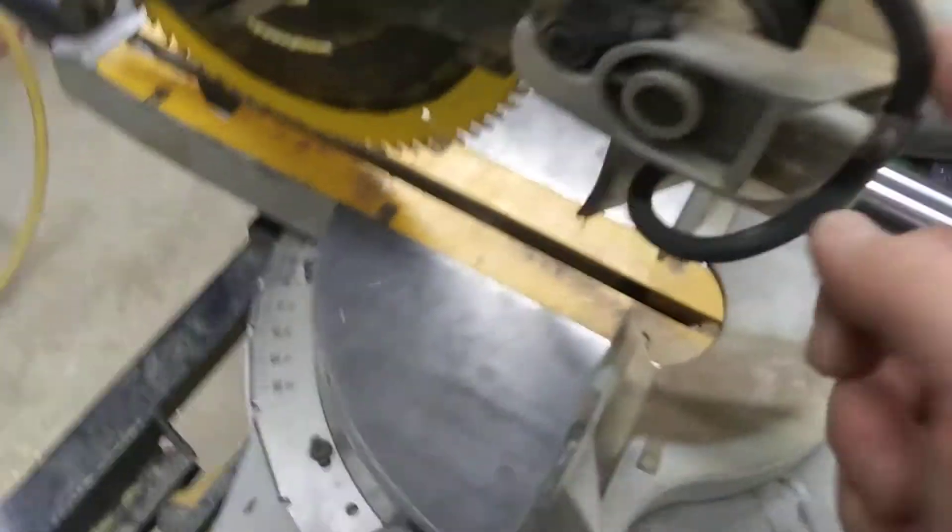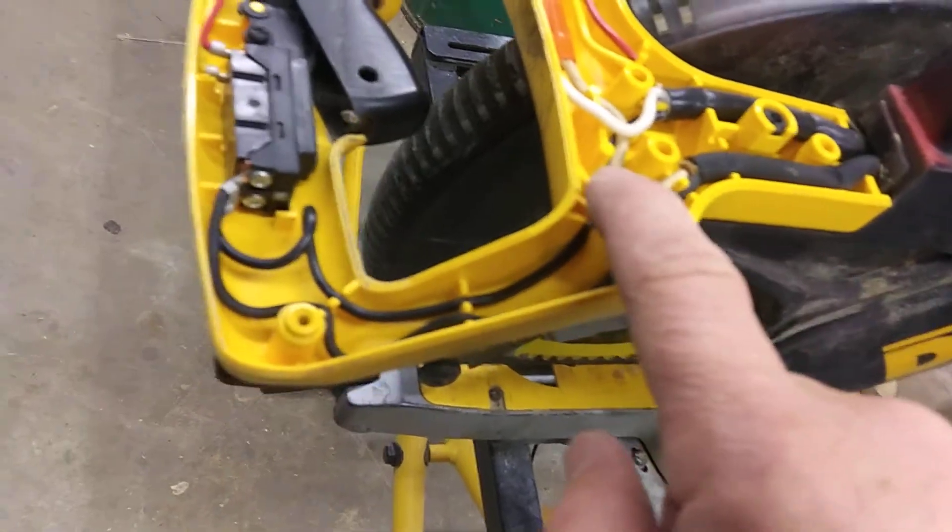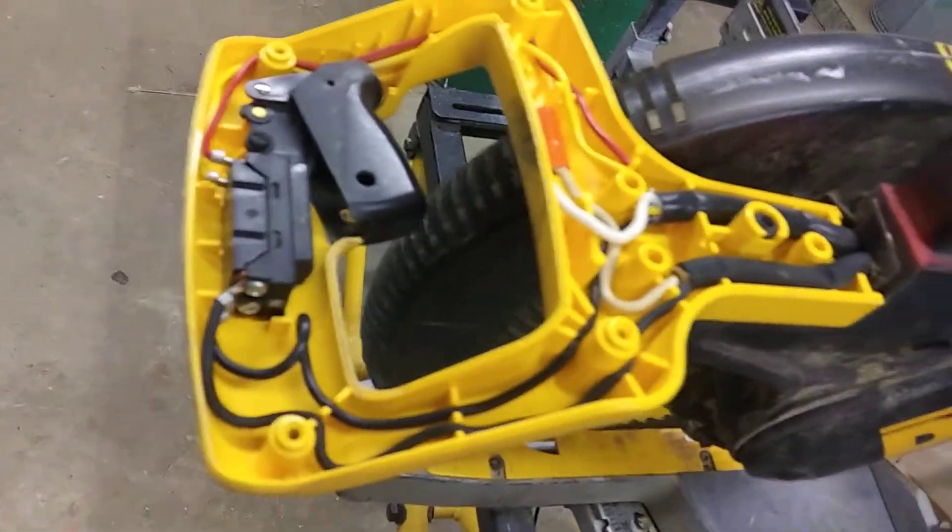Drag it all the way around, feed it through here, then out here to hook into here. Once you've done that, you can put everything back together.